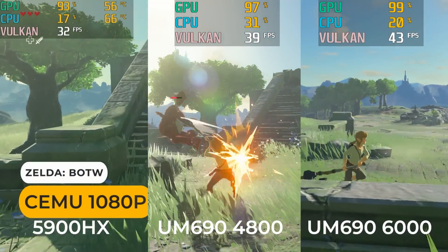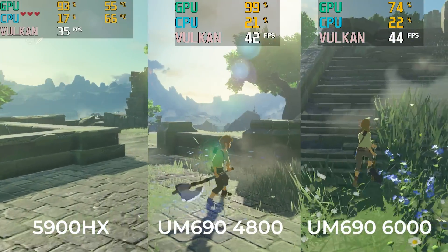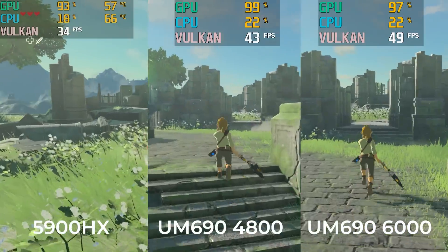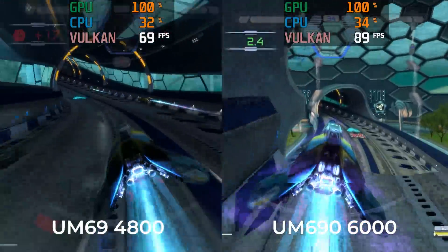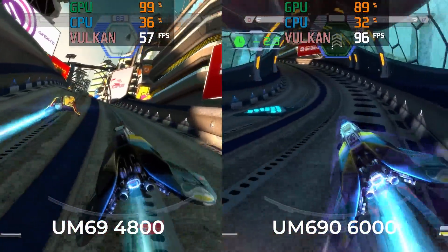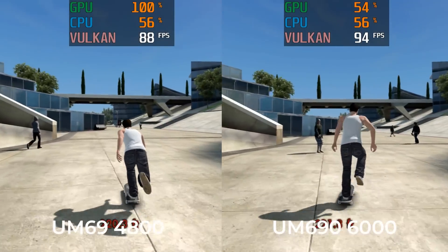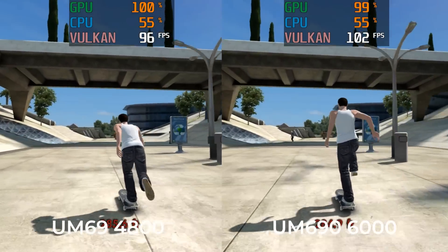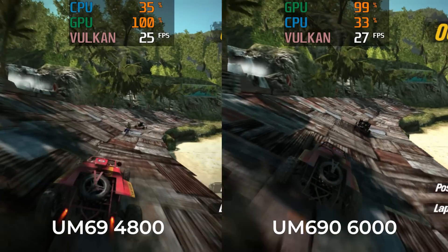Emulation is another area that sees a nice benefit with this mini PC. The UM690 performs the best of any mini PC this size so far. It still doesn't get 60fps in Breath of the Wild, but the frame rate has improved. You can even play quite a few PS3 games at 1080p. Motorstorm still runs a bit slow, but much better than what we've seen before.